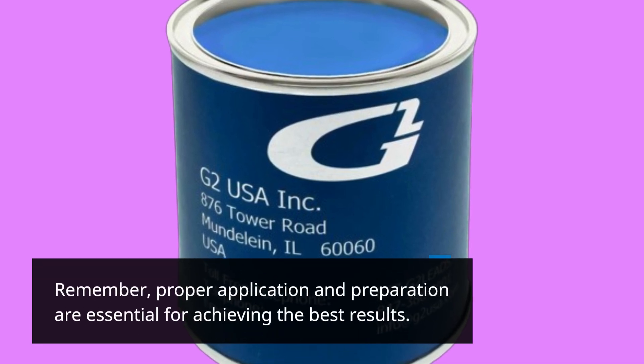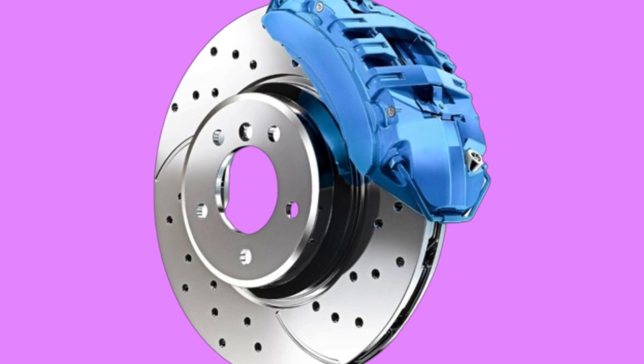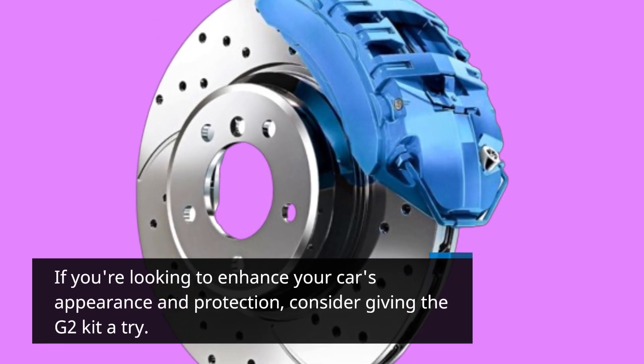Remember, proper application and preparation are essential for achieving the best results. If you're looking to enhance your car's appearance and protection, consider giving the G2 kit a try.